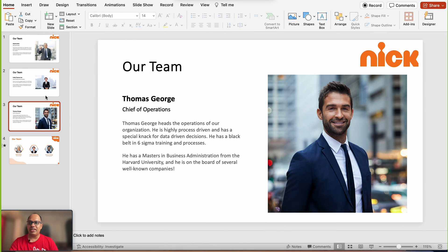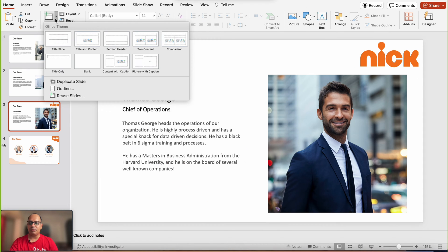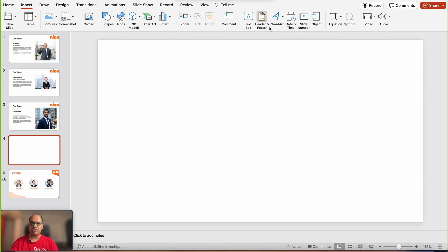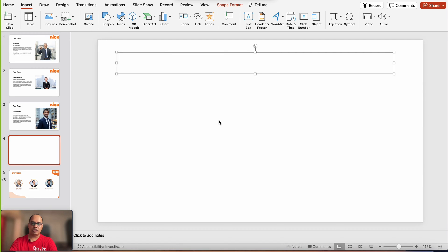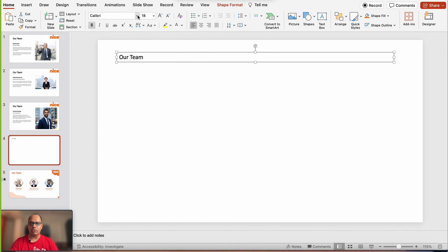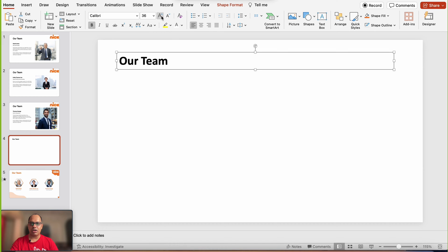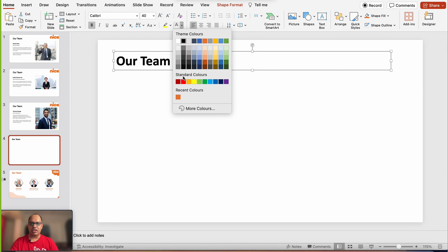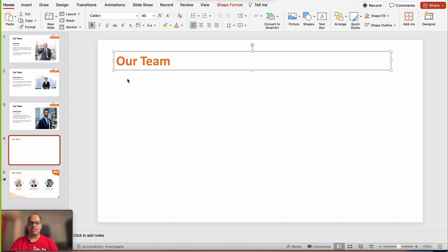The first thing I'm going to do is insert a new blank slide. I'm going to insert a text box — click on insert, add a text box, and then just type in the title of the slide. I'm going to change the font to Calibri bold, increase the size to about 40, and also change the color of the text to orange. That's the consistent theme we're going with for this tutorial.